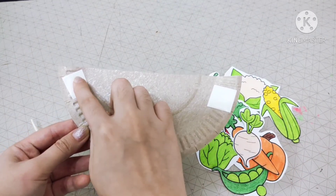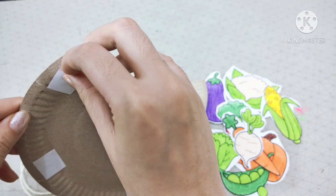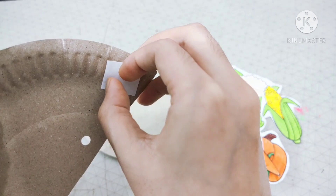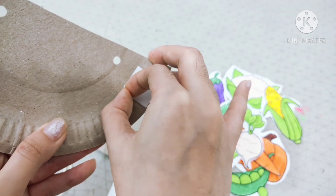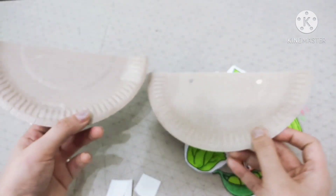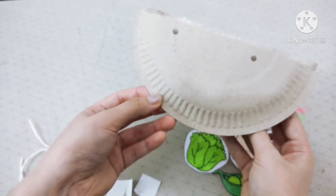Now let's remove all of the double-sided tape. Slowly — if you can't do it, it is okay. You can ask your Mummy and Daddy for help. Now all removed. Let's get your other paper plate and put them together, just like this.